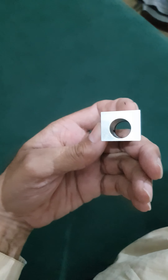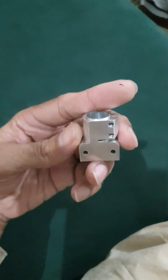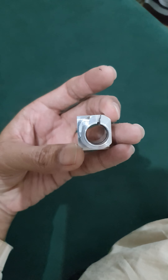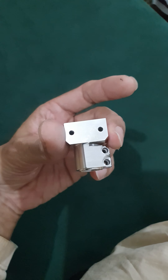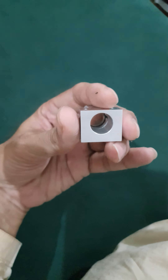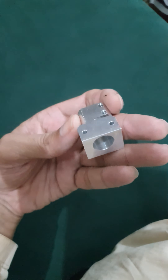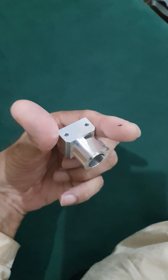I gave the assignment of making this part to a machinist to make it on a manual lathe — not on CNC, but on a manual lathe machine — just to stretch the limits and see the boundaries of his skill. To me it's wonderful work, so I thought I should show it to you. This is to hold the barrel of the FX Impact, any model.